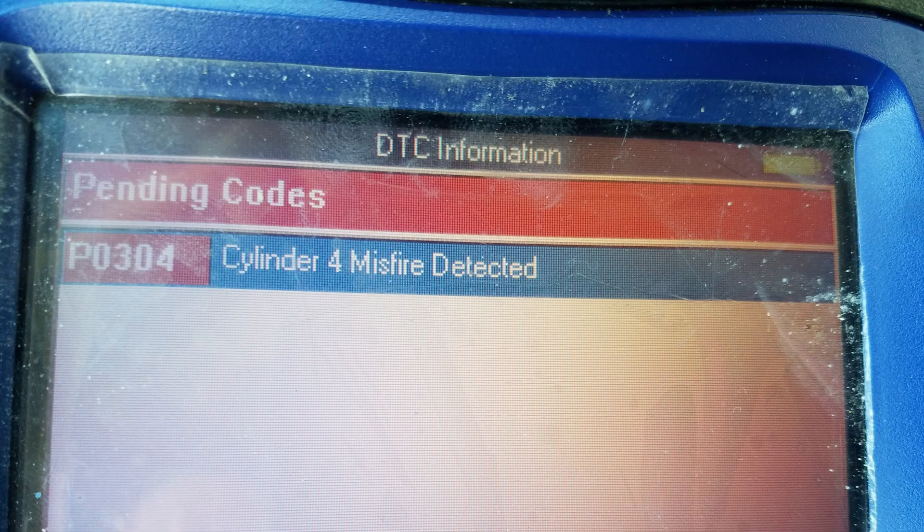So when I connect the scanner to the vehicle's computer, it has a cylinder 4 misfire detected code, which tells us specifically which cylinder we want to focus our attention on and makes it a lot easier to locate the misfire. So with that in mind, we want to locate cylinder 4.